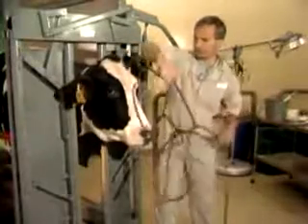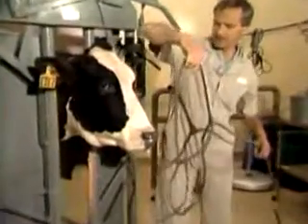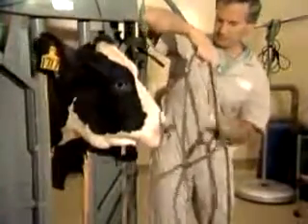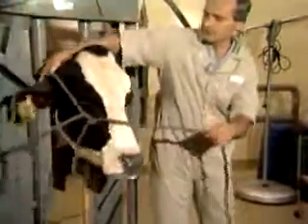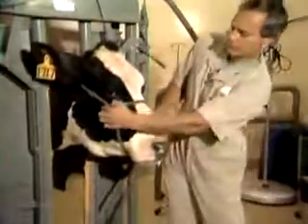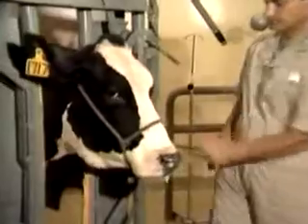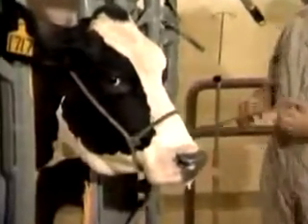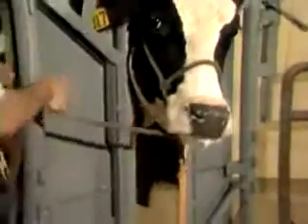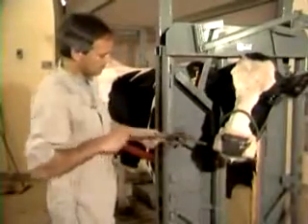Again, when you put the halter on even a relatively tame cow, it's wise to be sure you have some portion of your body positioned between your face and her head. Put this halter on, make a little adjustment, and then you tie it over to one side. Now I'm going to tie on this side and demonstrate a halter tie — coming up around like that.